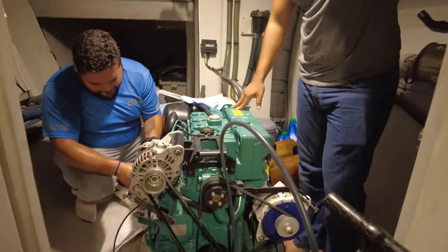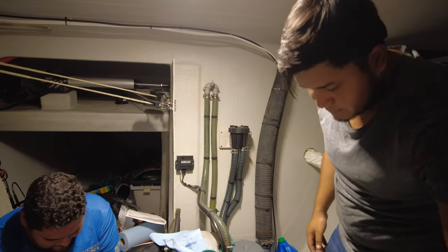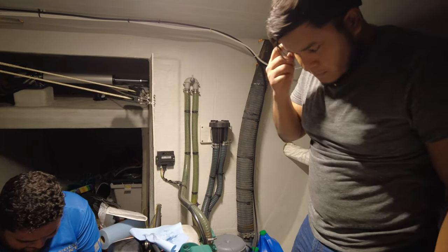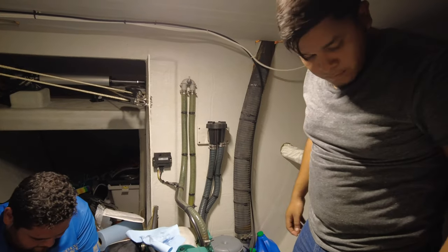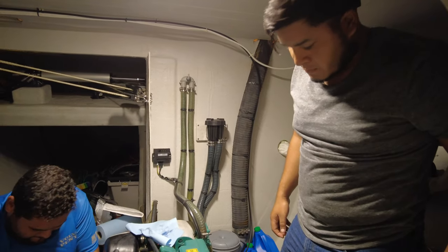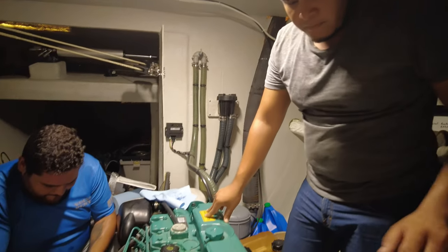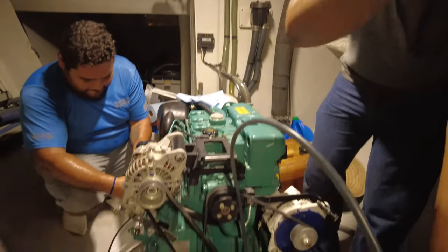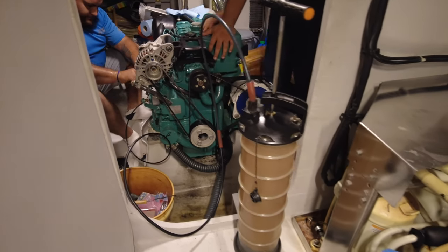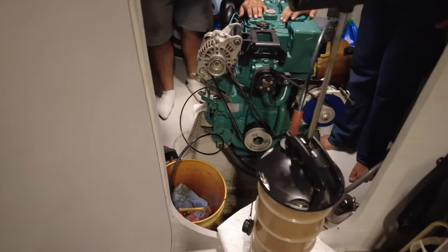Now that the seacock is closed, we should be able to open the filter. That black filter in the center of the screen is the seawater strainer for the engine. I'm actually going to move that down a little bit later, because if you do get something stuck in it, it makes it a bit easier on the impeller — as you'll remember from the genset video. The guys are creating a vacuum here, sucking all the oil out. When you've got the right equipment and you're on shore, this makes it a lot easier.